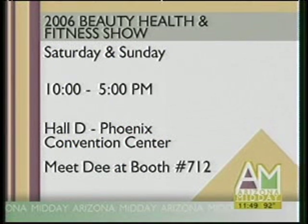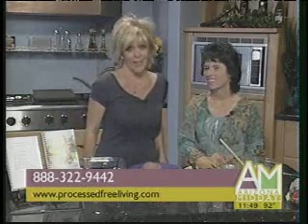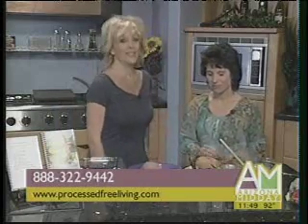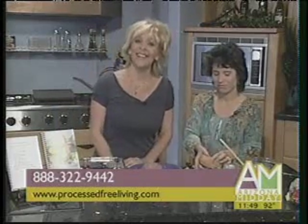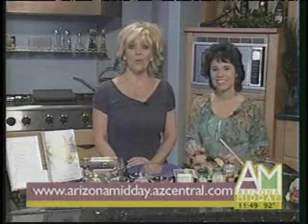We are so proud of you. You look amazing. Thank you — I can't believe you lost 100 pounds. The best part is we have Dee's recipe for the Greek Stuffed Healthy Turkey Burger on our website at www.arizonamidday.azcentral.com. Dee, thank you — what an inspiration you are. Stay tuned: when we come back, we're going to see Darlene's Monday Makeover Transformation.